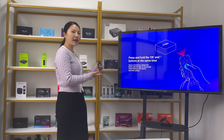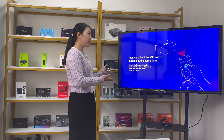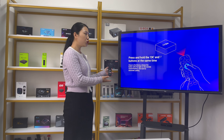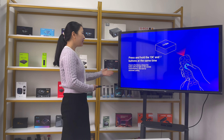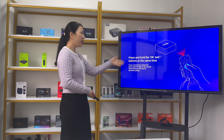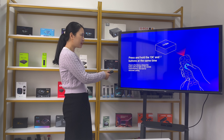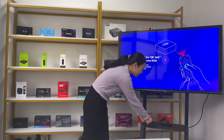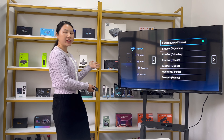We have already connected the Lemon TV L1 to the TV. For the first time connecting this TV box to the TV, it requires you to pair the Bluetooth remote control. Press and hold the OK and minus button together and point at the TV box. Press them at the same time and it will start to pair. It shows pairing successfully.